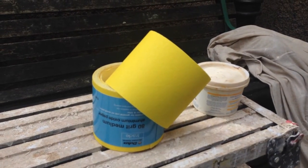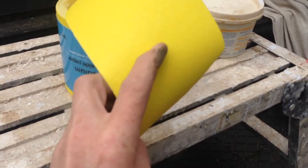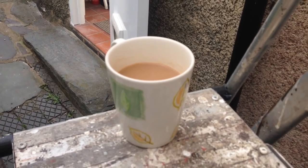Before you start to paint the gate, you're going to need some P80 grade coarse sandpaper or glass paper. You're also going to need some linseed putty if you've got any small indentations or small holes in the gate. And you're going to need a cup of tea because this is thirsty work. The sandpaper is for rubbing down the gate, and the putty will be for little indentation holes going all up the gate.